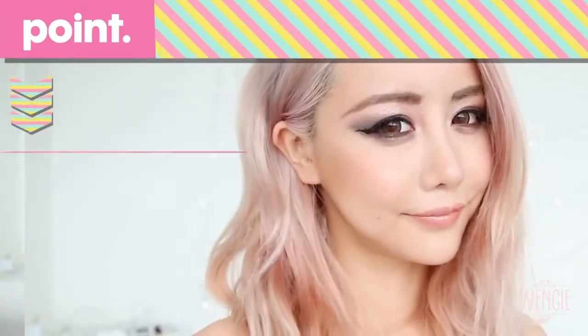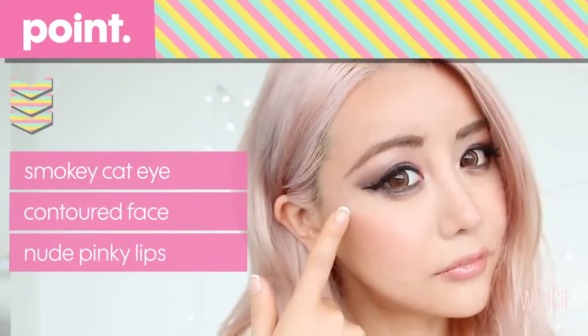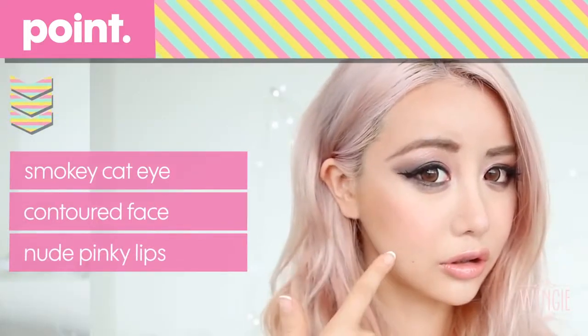Hey guys, this is Wengie here. This week's look is a more dramatic cat eye look. I've got to admit, I haven't done a dramatic look like this for a long time, so I'm a bit out of practice. But I thought I'd just do it anyways, and I hope you guys enjoy it. The focus of this look is definitely the smokey dramatic eye, as well as the contoured face, followed by a pinky nude lip. Let's start.